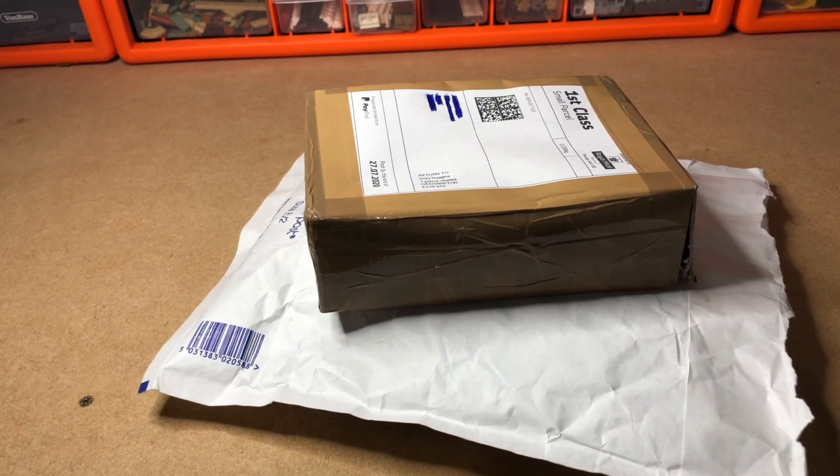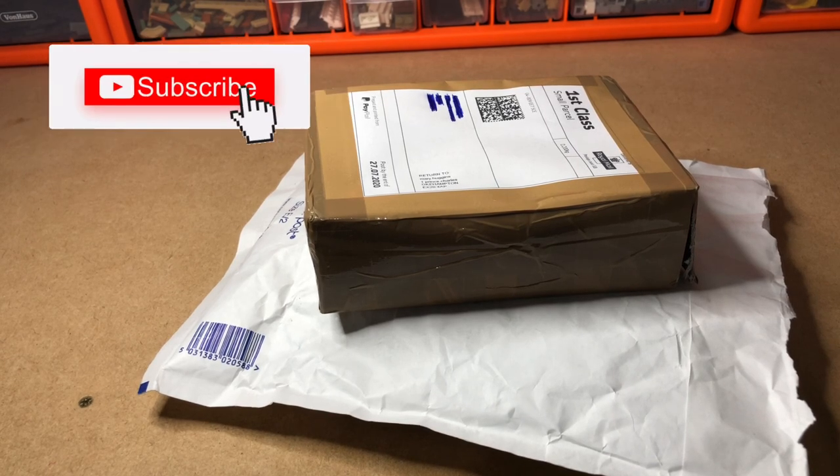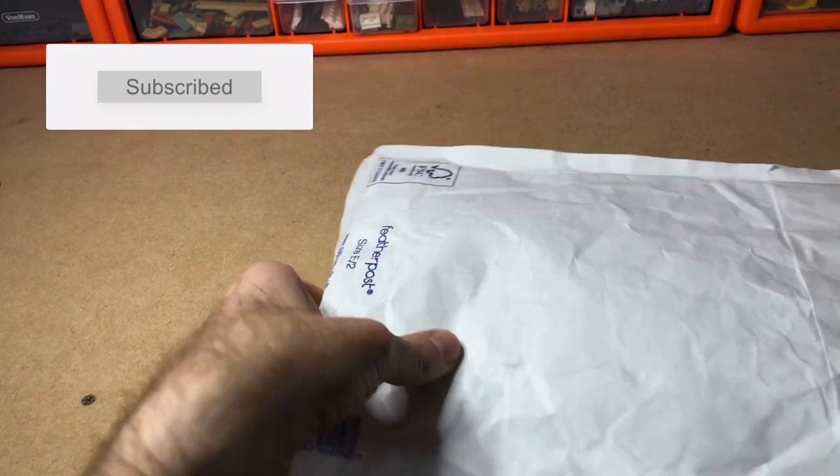Hello Lego fans, Jarv Bricks here with a Lego haul. This is just a small haul — I've just had two deliveries from Bricklink and I want to get them opened. I'll explain in a minute why.